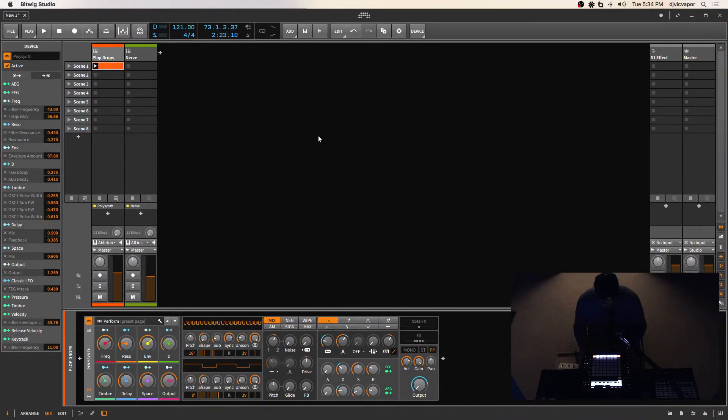Hello, everybody. Welcome. DJ Vic Faber with you. We've got Bitwig Studio 2.3 here. We're not supposed to be doing tutorials on it yet, so I'm not going to get into a tutorial about the program or the features. They've asked us not to do that, and I'm kindly going to abide by that rule since I am being supported on the bitwig.com page in the community section, and I'm also currently going through their certified training program.